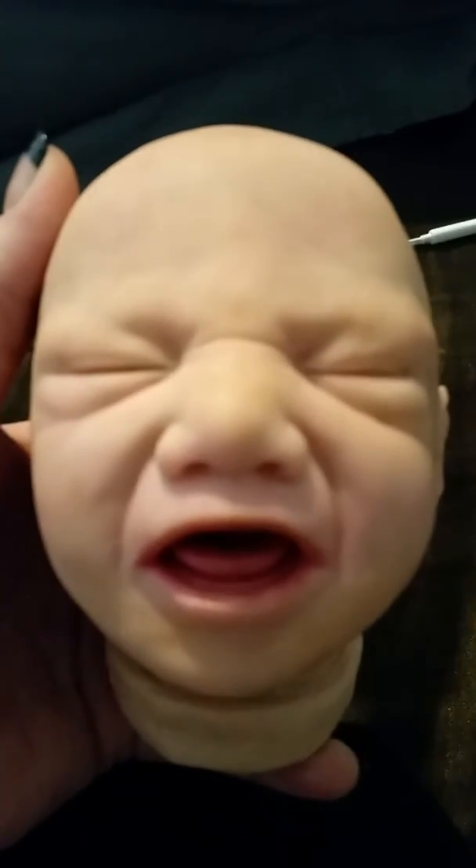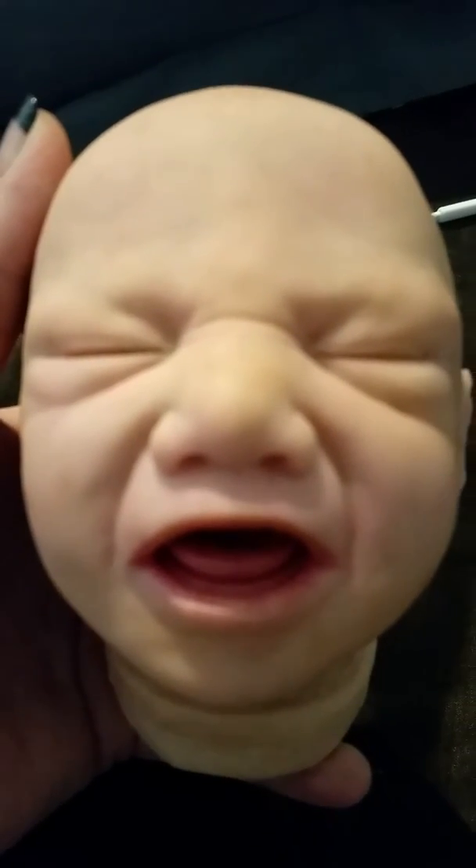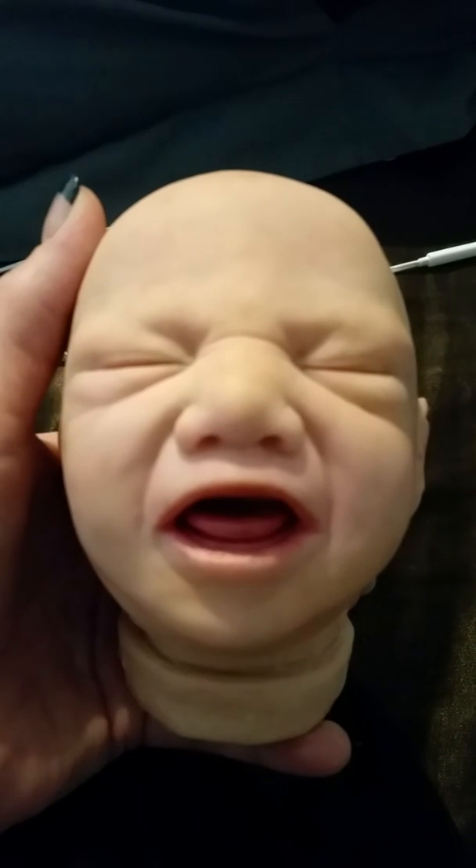I don't know why it's not zooming in. There it is. She's a crying baby.